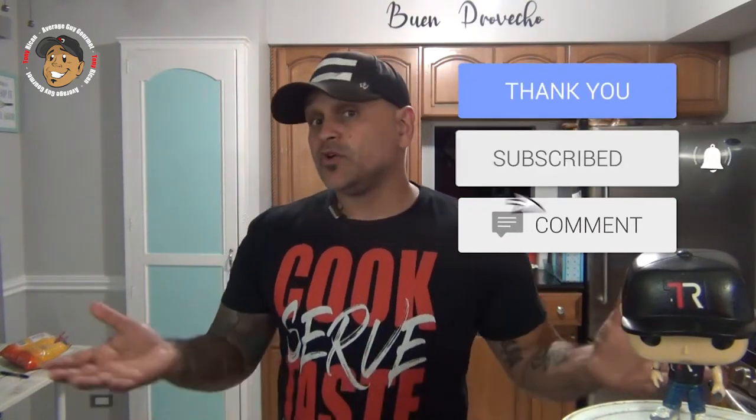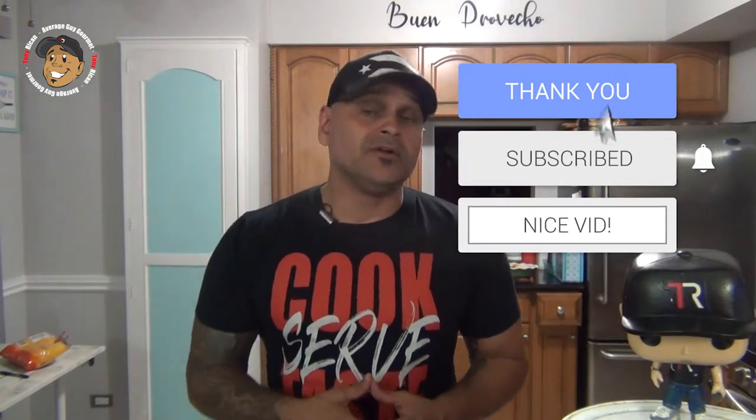Remember guys, if you love all the cool content I'm putting out here on my channel, the easiest way to make sure it keeps on rolling and help the channel grow is just hit like and share this video. Drop a comment down below, then go ahead and subscribe and share my YouTube channel. That way every Monday and Friday you get a brand new, really cool, simple recipe just like this habanero bacon blue cheeseburger.